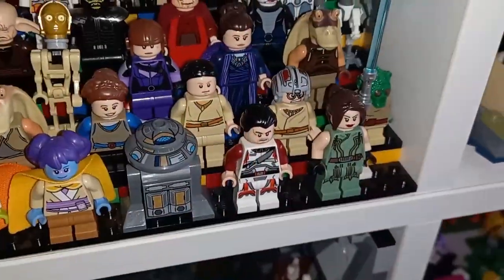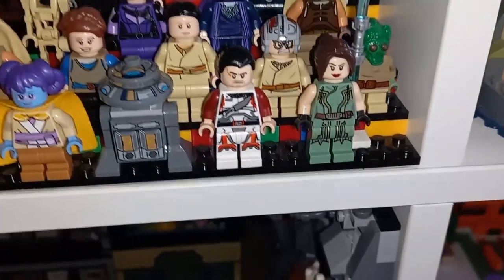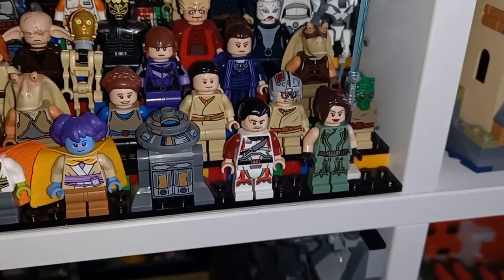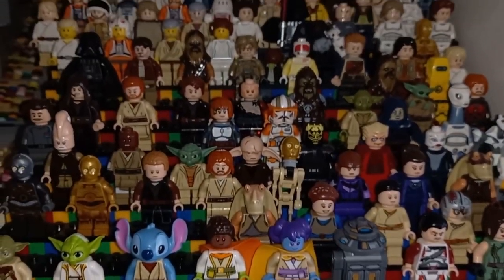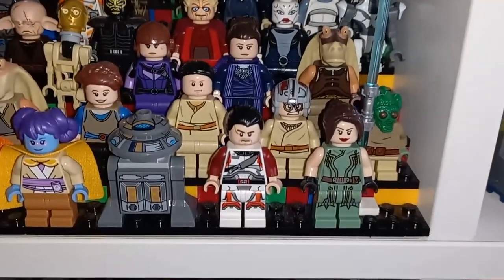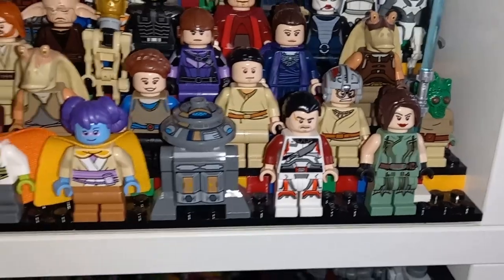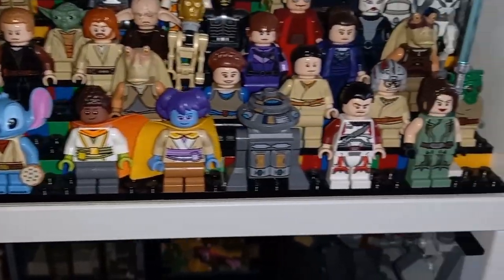My Old Republic minifigures right here at the front are the only three I have from that line, and I'd definitely like to get my hands on a few more, especially some of the troops to go with it. They are the earliest chronologically in order minifigs from my whole Star Wars collection, so they're a very nice piece to have right at the front, next to my Young Jedi Adventures minifigures.